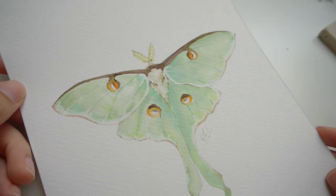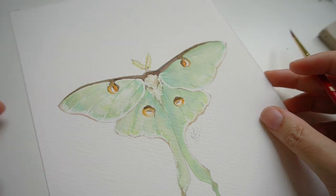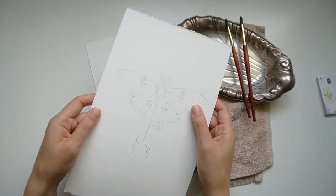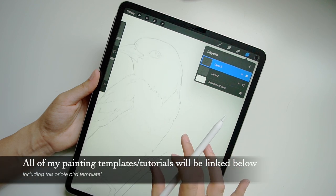I am excited to branch out a little bit from our butterfly series and paint this beautiful luna moth with you today. Hi, my name is Katrina Crouch. I am the artist and educator behind this YouTube channel and I'm super passionate about teaching the why behind the how, so that you can take what you learn in these videos and implement them into your own artwork. As always with my realistic painting tutorials, the illustration is the key, and if you're not confident with your illustration skills, I will have my painting template linked down below.